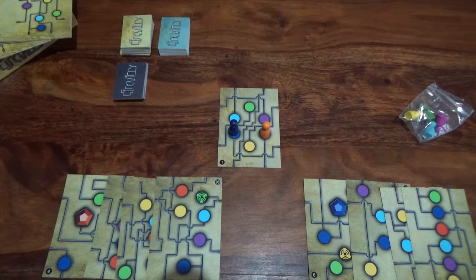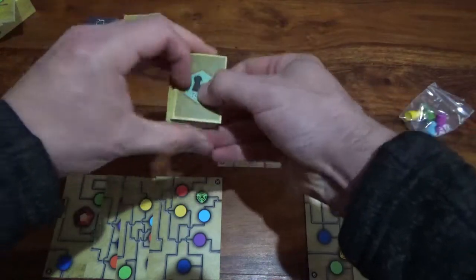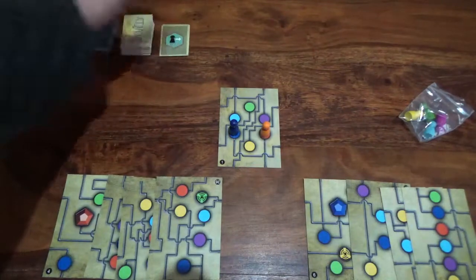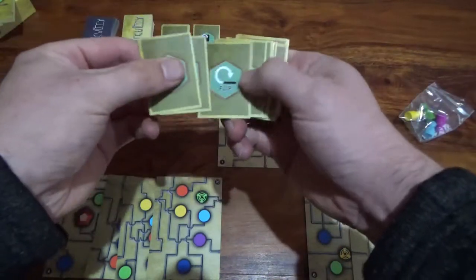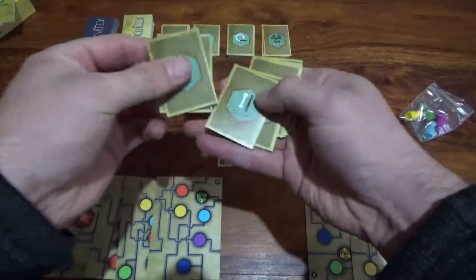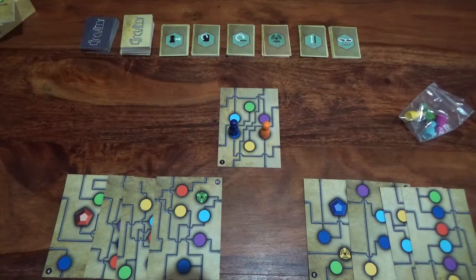We have our movement cards stacked and our charge cards placed to one side. The last thing to do is set out the action cards. There are six different types of action — force, rotate, flip, portal, slide, and swap — with six cards each. Just set these out in individual piles face up. And that's the setup for the game — it's as quick as that.